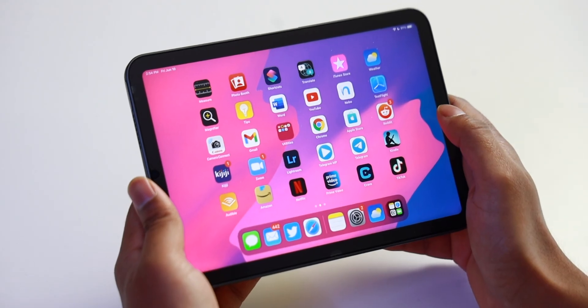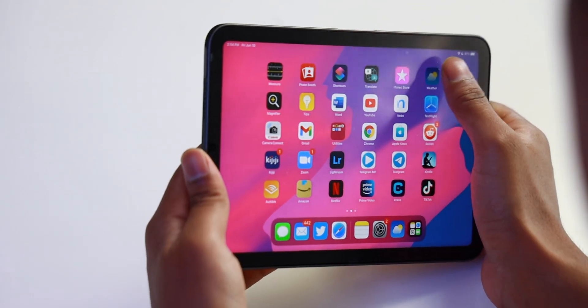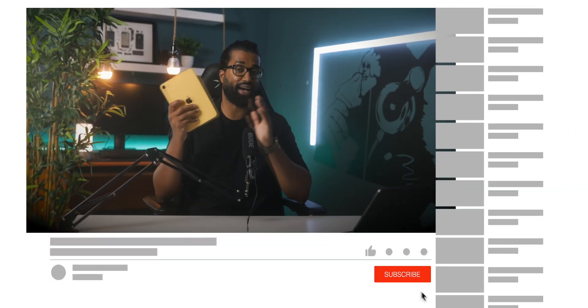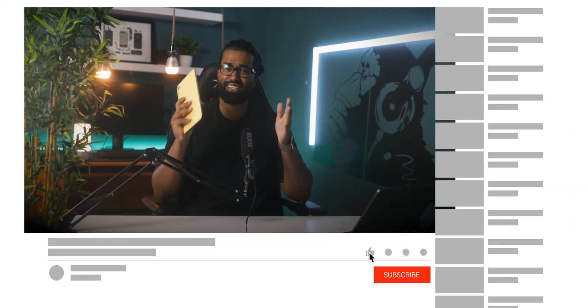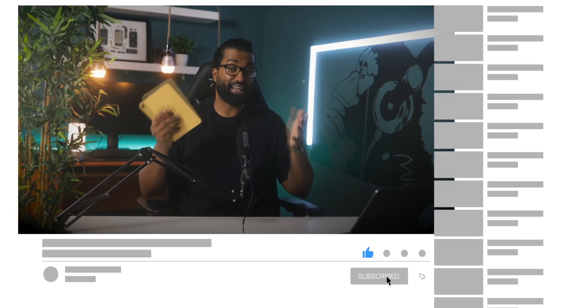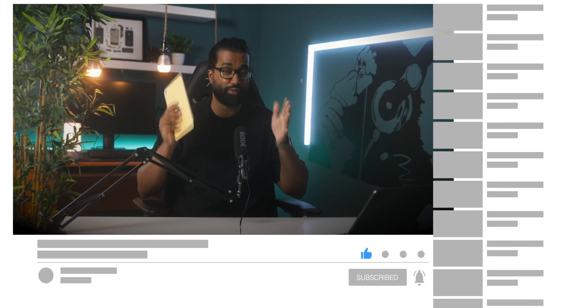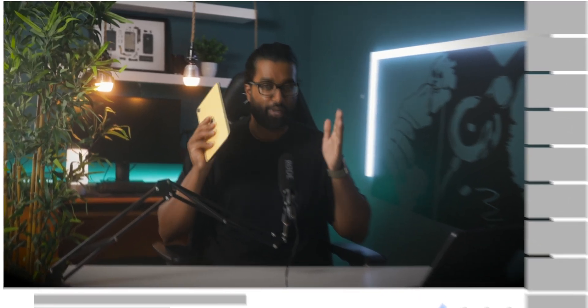My name is RJ and this video will be a little bit different. We'll be discussing my initial thoughts and going through some of my favorite changes to iPadOS 16, as well as going over some missing features that I wish we did have. If you guys want to see more content on the iPad Mini 6 or just iPadOS 16 content in general, drop a like on this video. It helps push my content to a larger audience, and if you find value in this video, subscribe to the channel.